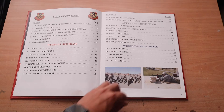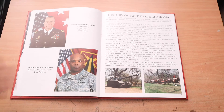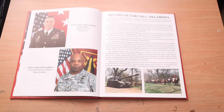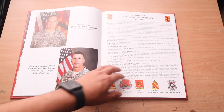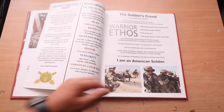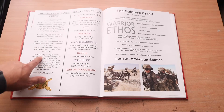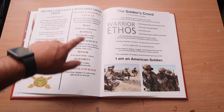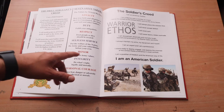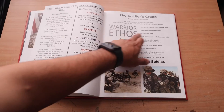Going on through this, they've got the Fire Center of Excellence commander, the Command Sergeant Major, and the history of Fort Sill, Oklahoma. Then they have a cool informational section — the Drill Sergeant's Creed, the seven Army values: loyalty, duty, respect, selfless service, honor, integrity, and personal courage. They also have the Soldier's Creed and the Warrior Ethos — the four sentences out of the Soldier's Creed.